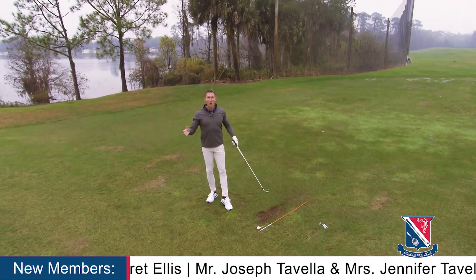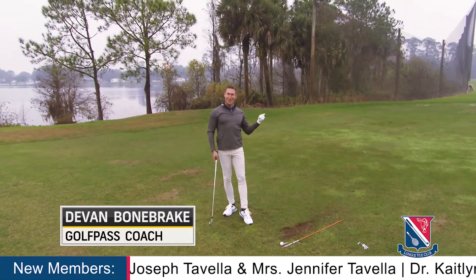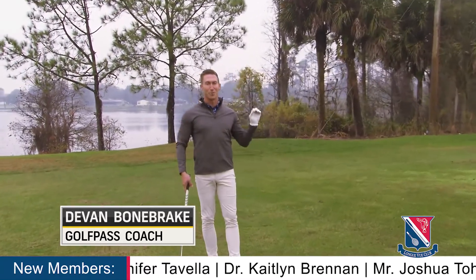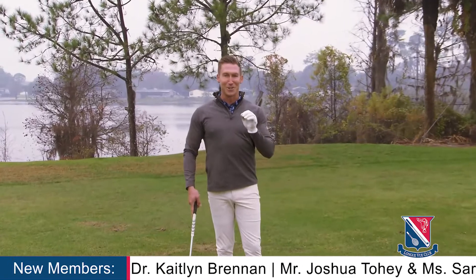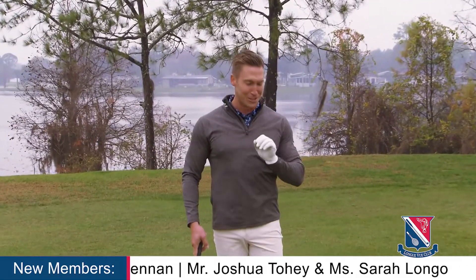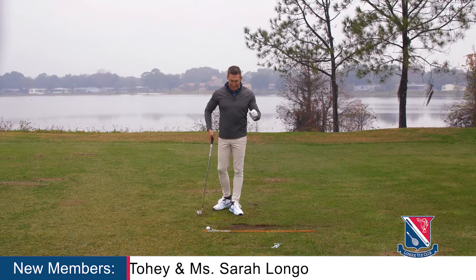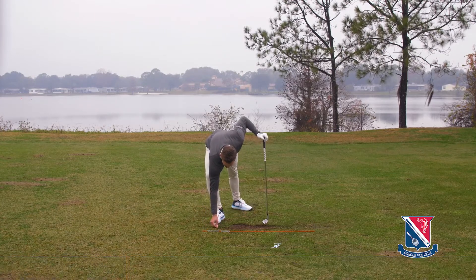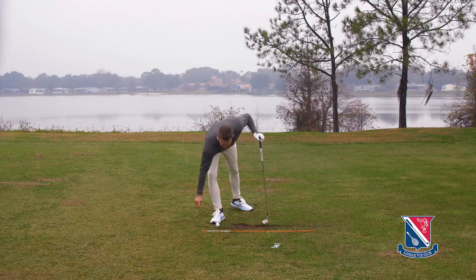Hi, I'm Devin Bonebrake, host of The Golf Fix. Does that look like you right there? Do you struggle with the slice? I've got a great tip for improving your ball flight, getting you to hit that draw and not finish like I just did. So let's talk about it. It's called the catch-and-release drill. What we want to do is get a ball and a tee just to make it a little bit easier.